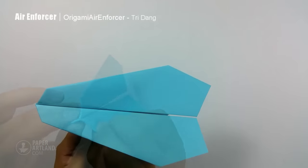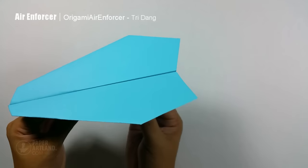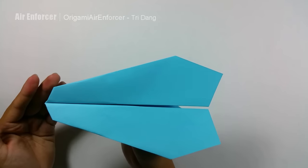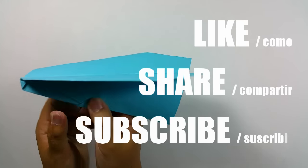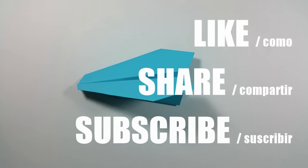And here you go, this is the final version of the Air Enforcer. I hope you guys will enjoy making this paper airplane. If it flies well for you, like the video, share it with your friends, and subscribe to my channel. Once again, you can hold the paper airplane right here and throw it at 30 degrees. Thank you for watching, and see you next time.